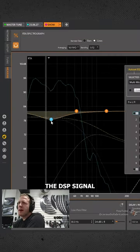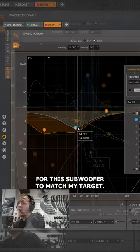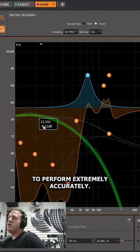Next I need to fully tune the DSP signal for this subwoofer to match my target. This will allow the subwoofer to perform extremely accurately.